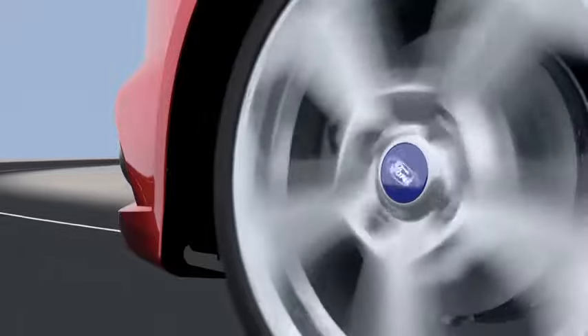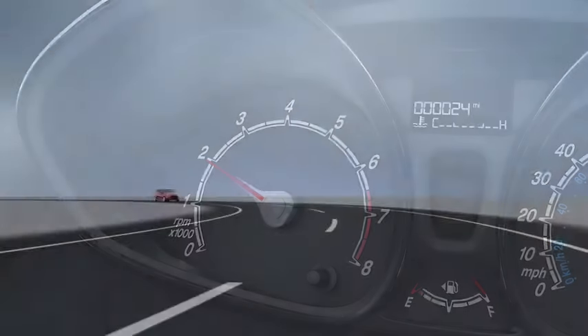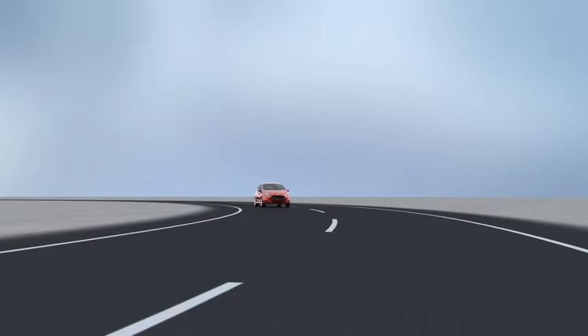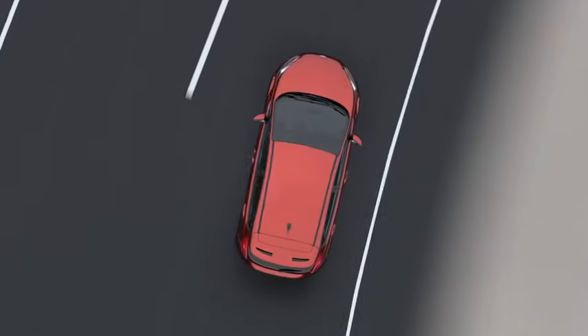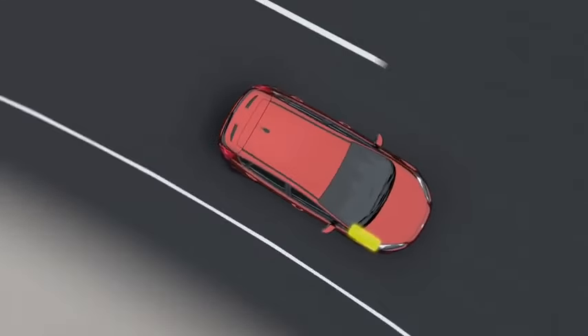Using information from several sensors — steering wheel angle, acceleration, etc. — it senses when your vehicle starts to lose control or traction, and automatically adjusts either or both brake pressure at individual wheels and engine torque as needed.